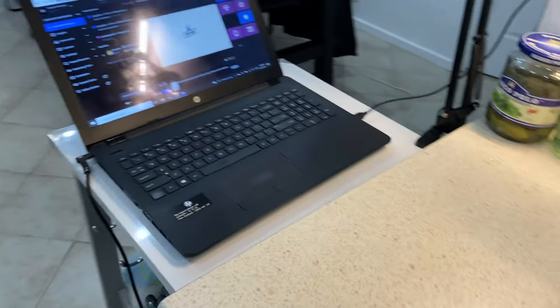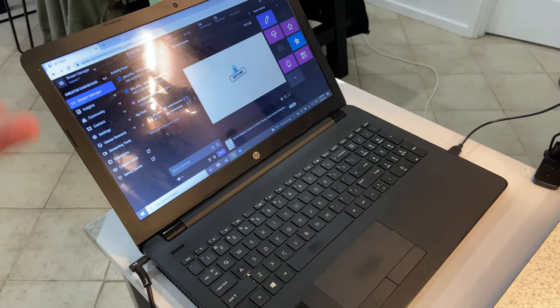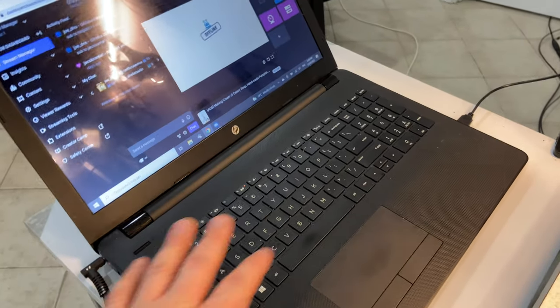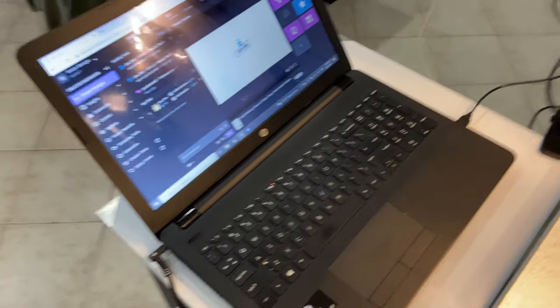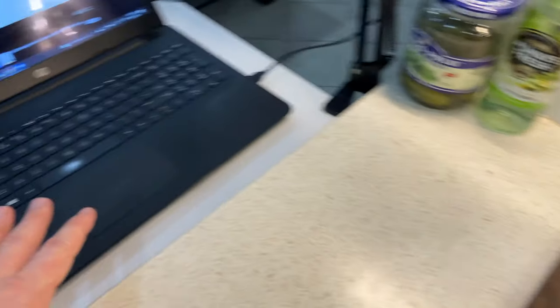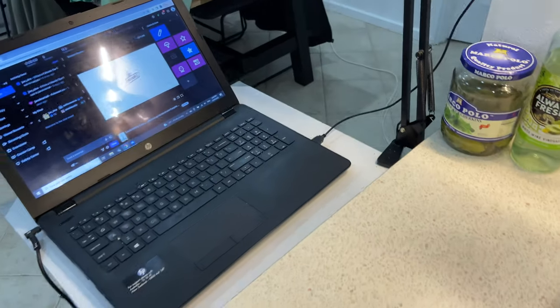On the left here I have an old laptop, and this is what I use to keep track of chat and Discord, if I need to Google something or check recipes or whatever. I don't stream into this — my OBS instance is on my gaming PC in my study — but this is a very handy location to have a laptop so I can keep an eye on what's happening in the stream.